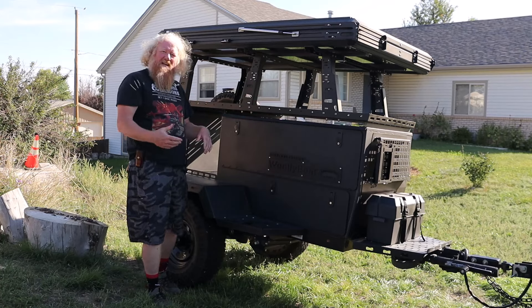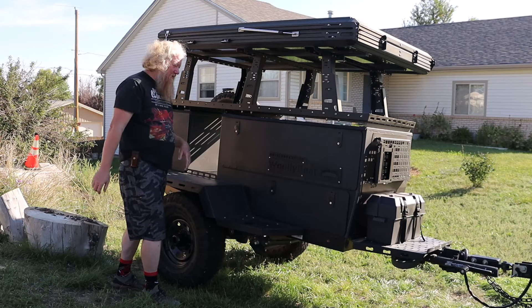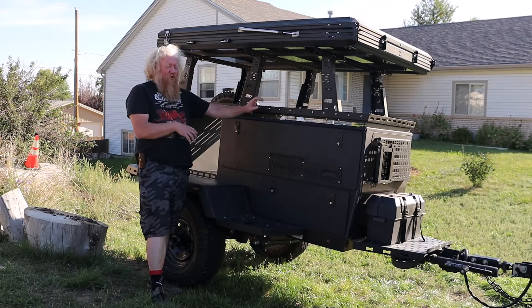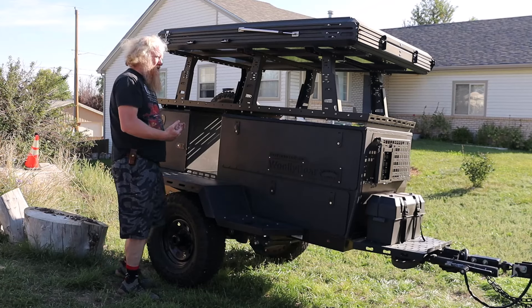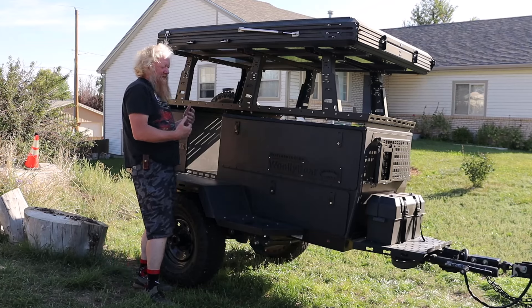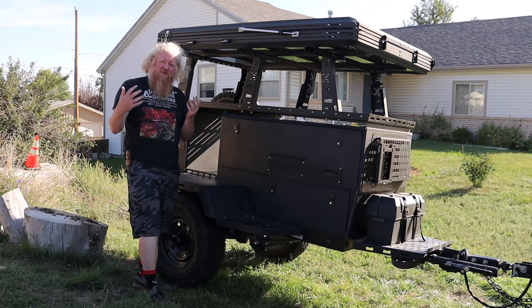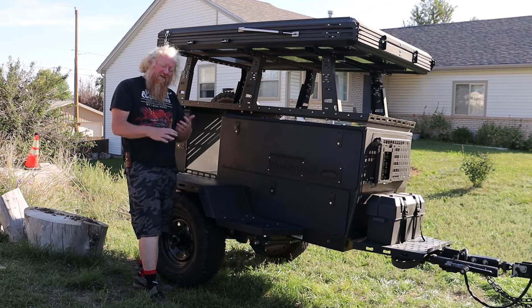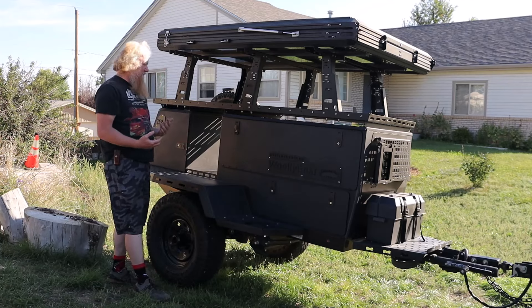Hey, it's Aaron and today I'm with a Taxa Overland Woolly Bear. These are really cool — basically a camp trailer. What you're using it for is an all-in-one kind of campsite setup so that you can just show up and start camping. You don't have to do all the setup normally involved. It's a very cool system.